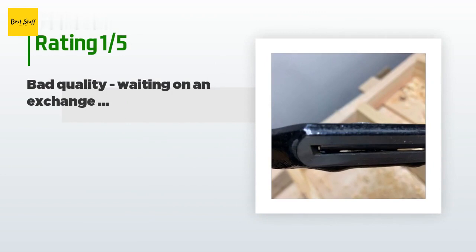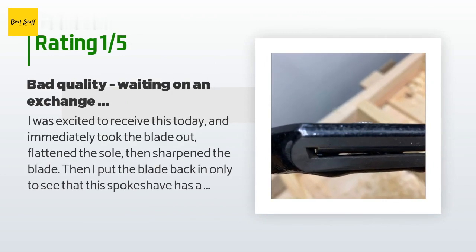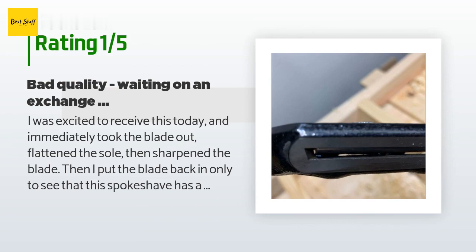An unhappy customer said: I was excited to receive this today and immediately took the blade out, flattened the sole, then sharpened the blade. I put the blade back in only to find that this spokeshave has a mouth that is too narrow where the blade should rest, causing the blade to ride towards the top of the mouth. Extending the blade just causes it to hit the front top of the mouth. I took photos showing how the corners of the mouth are rounded, and I would have to spend a great deal of time filing them down just to allow the blade to fit as it should.